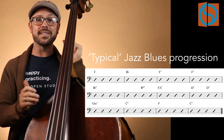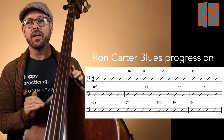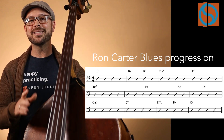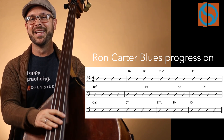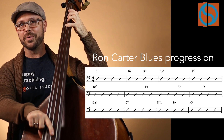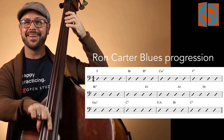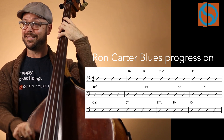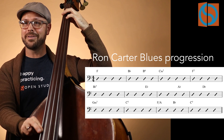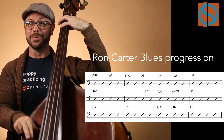Now let's check out the root movement that Ron is implying with his bass line — not just the typical blues changes. Note how it's different than the changes we just practiced. It's similar — same form — but different root movement. He's going to the 4 chord, up a half step, and this is a 2-5 to the 4. So the B flat, now E flat, A flat — 2, 5, then flat 5, 4, 3, flat 3, flat 6, flat 2, 1, something like that.